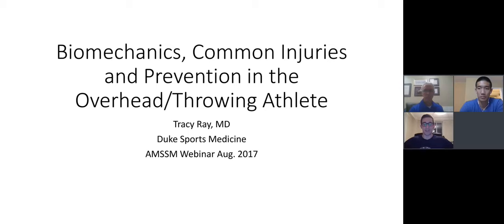For a quick introduction: this is Dr. Tracy Ray. He is a graduate of the Medical College of Georgia. He completed his residency in family medicine at the University of Alabama and his fellowship in primary care sports medicine at the Cleveland Clinic. Dr. Ray is currently an associate professor at Duke University in the Departments of Community and Family Medicine and Orthopedic Surgery. He heads the primary care sports medicine fellowship program and is involved in Duke's medical student interest group. He's a former member of the American Medical Society for Sports Medicine Board of Directors. Dr. Ray, whenever you are ready, take it away.